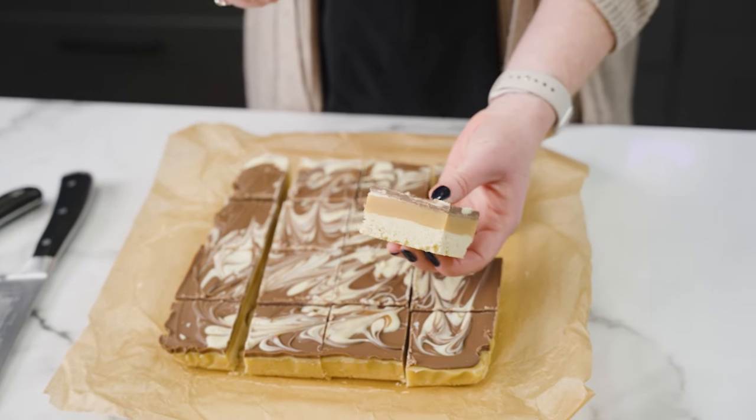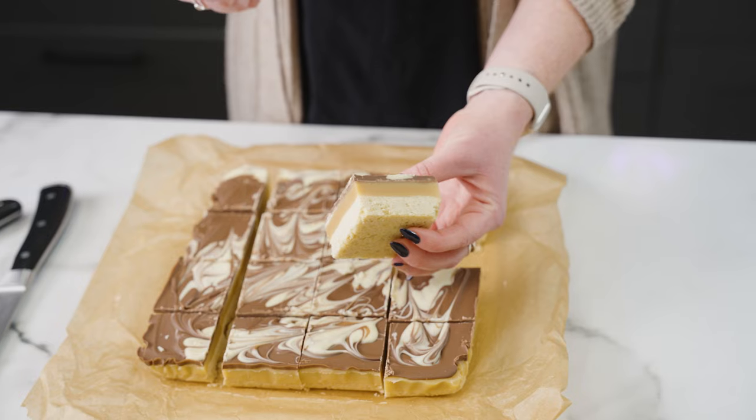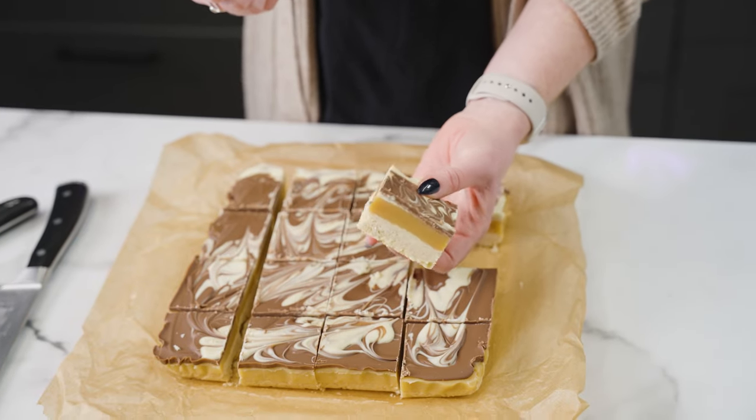There you have my homemade millionaire's shortbread — perfect layers, even and delicious.